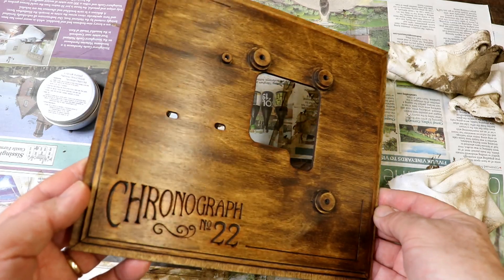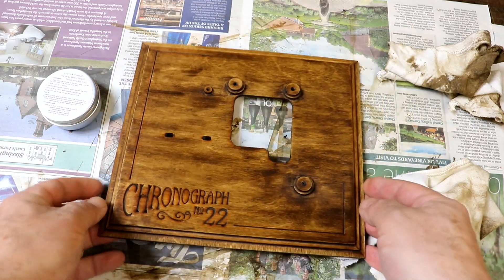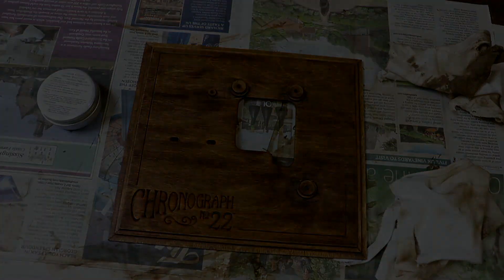Four layers of polish produce this finish.